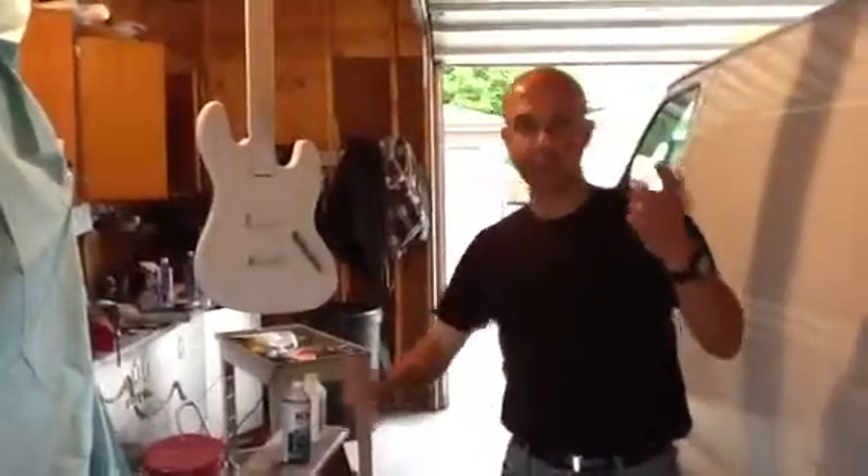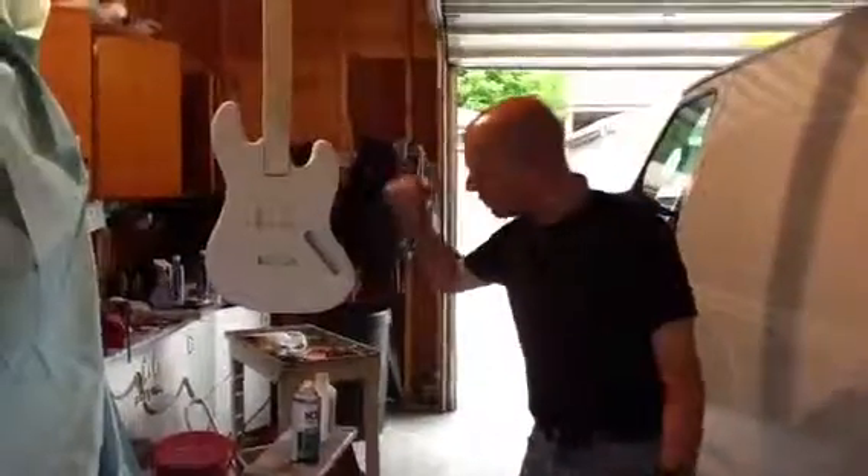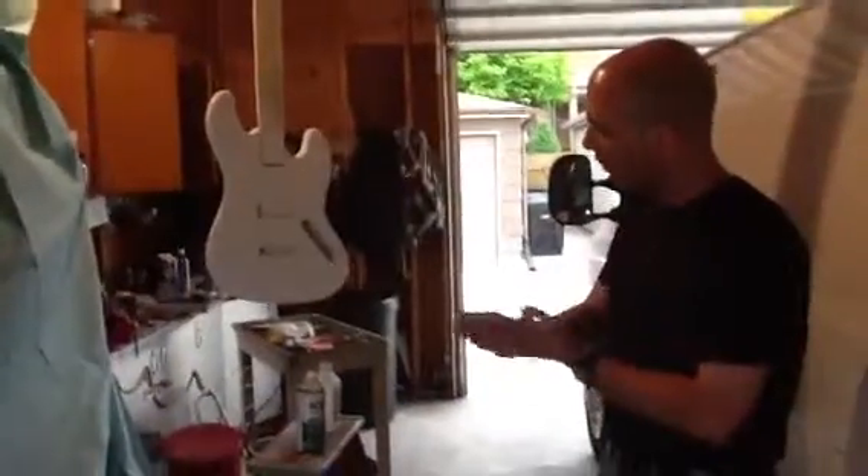Man, this paint is messy. Hello everybody, this is Johnny G from Gumshoe Guitars and this is the Atom. This is a little bit of a rough draft.